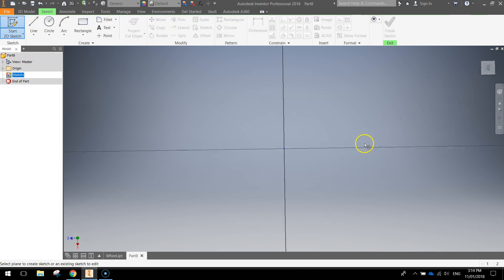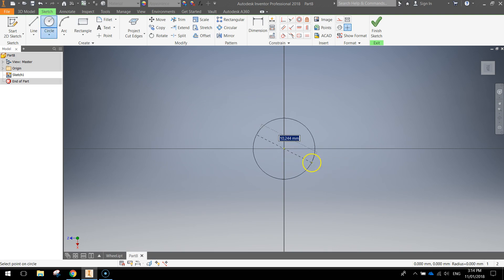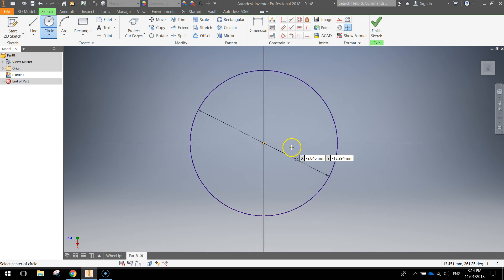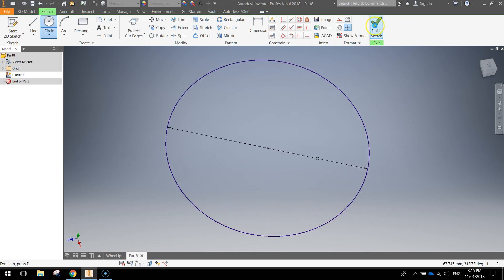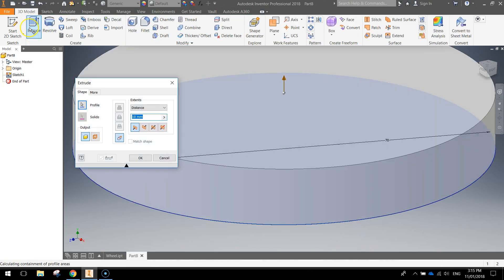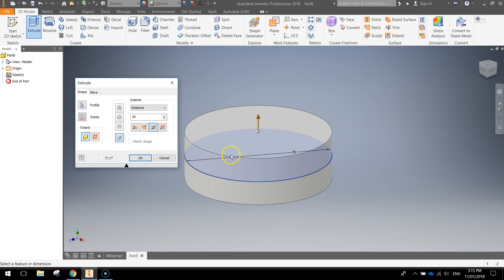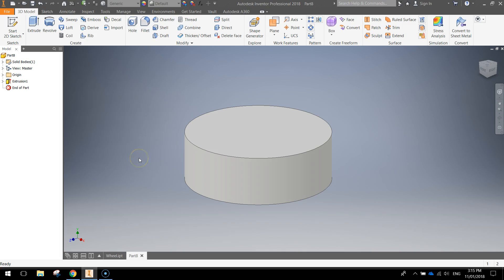We're simply going to draw a circle that's 70 millimeters in diameter — you may need to zoom out a little bit to see all of that. Once you've drawn it, finish the sketch and extrude it a distance of 24 millimeters. Before you press OK, zoom out a little bit and change the options from direction 1 over to the symmetric option, which extrudes up and below that center line. Click OK — it's going to come in handy a little bit later on.